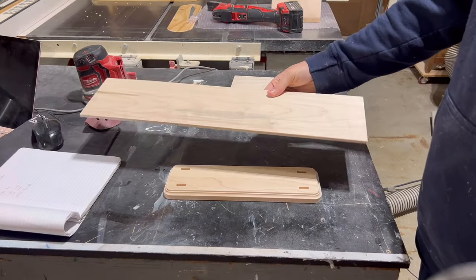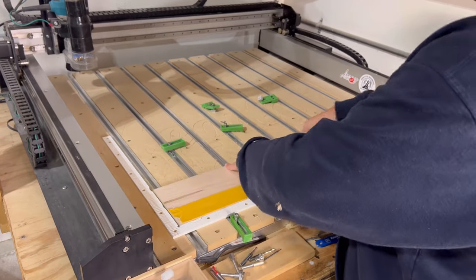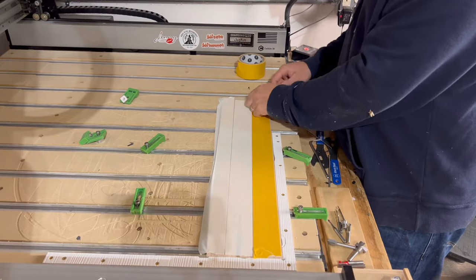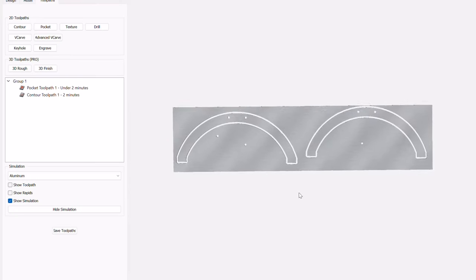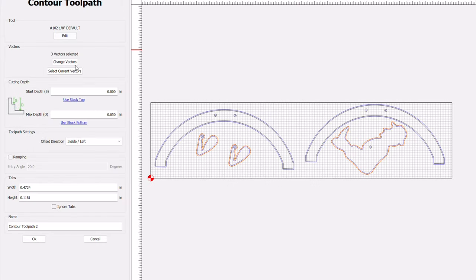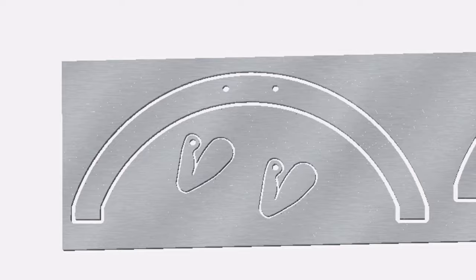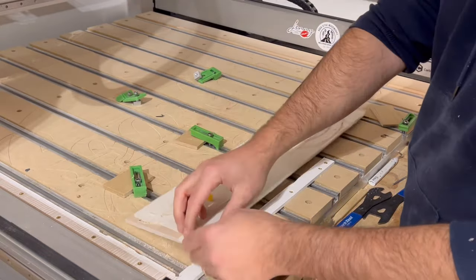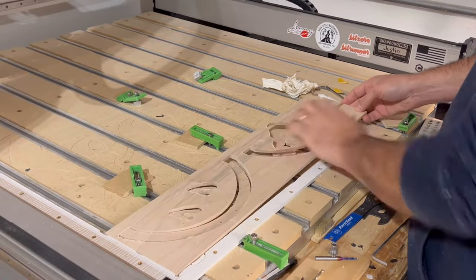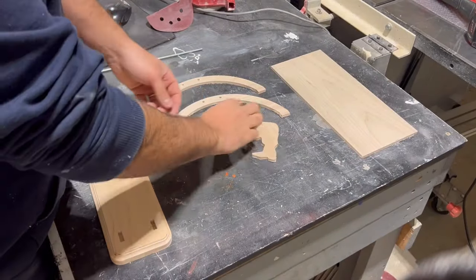With the base finished, I set it aside and moved on to the next component: the main body and supports. This component is secured to the machine differently because we're going to cut all the way through it without using tabs, so we use double-sided tape to hold all the pieces in place. The same toolpaths — pockets and contours — are used for this component. The only difference is that a 1/16-inch downcut bit is required in addition to the 1/8-inch downcut bit, because the 1/16-inch bit is needed to get into the tight spaces in between the acrobat's elbows. This time I measured the stock thickness correctly.